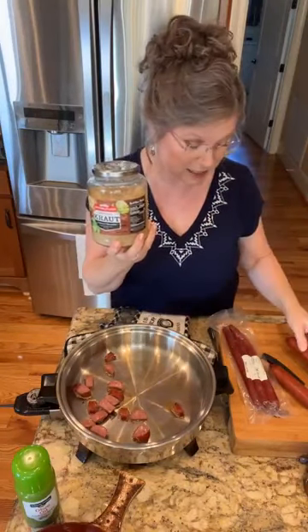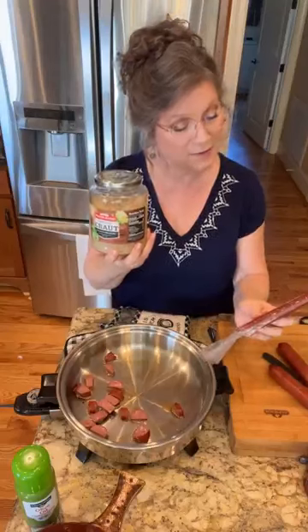These are sausage links and I also have some deer sticks that I put in there — these have jalapeño and cheese in them. You can jazz this up by whatever flavors you choose. If you want it a little hot, you can add Cajun flavors. If you don't, just add regular sausage. It is good.